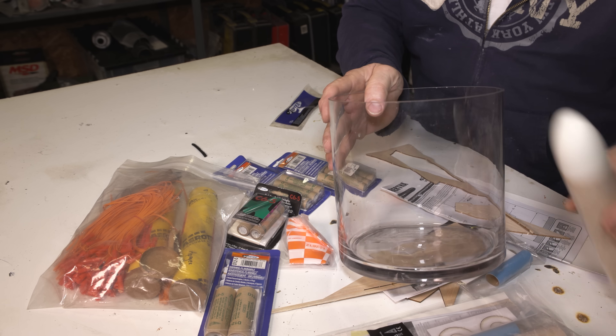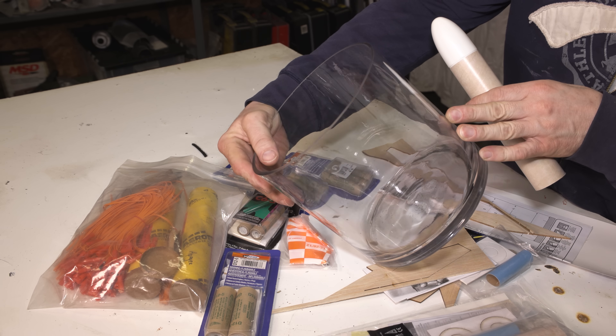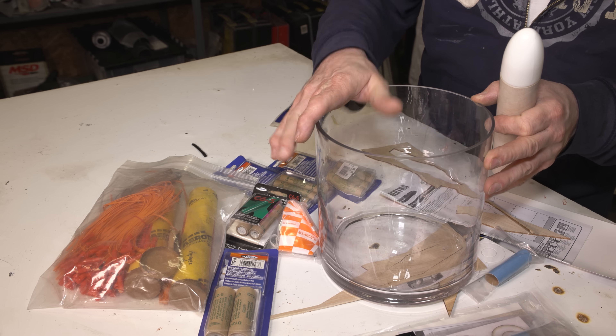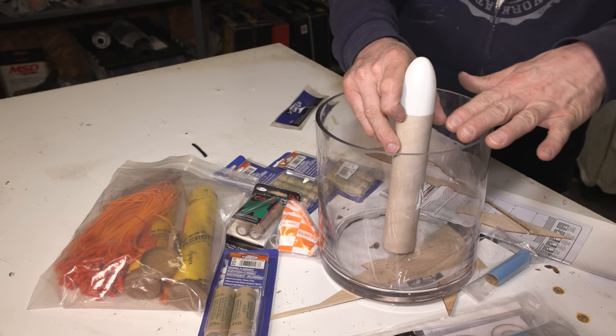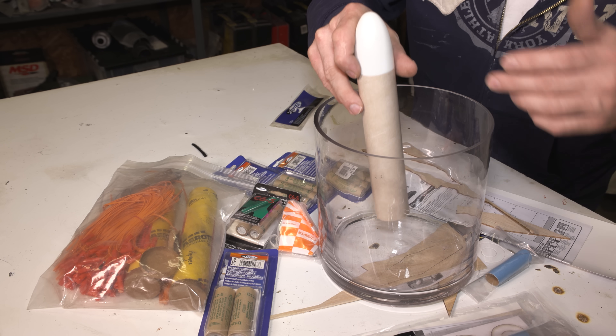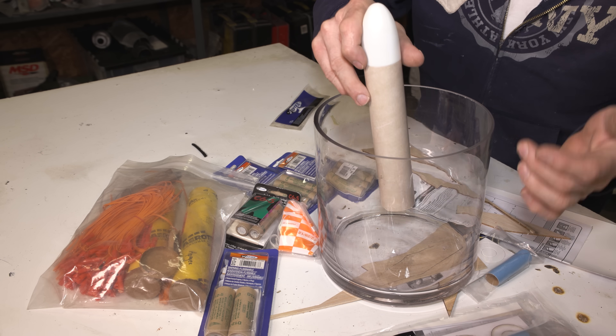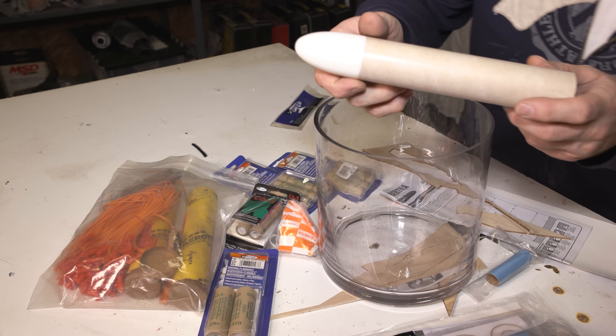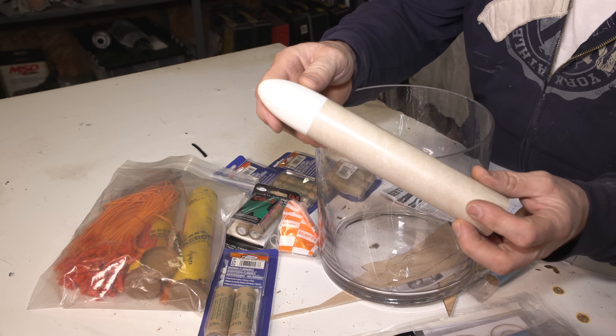For the very first test, I was going to use an aquarium, but after thinking about it, I ended up using this round glass cylinder here because I think it's going to look nice and symmetrical. So we should be able to see the patterns that the thrust creates underwater and in the air. First thing I have to do is build the rocket.